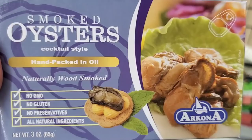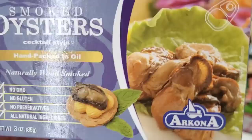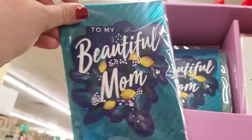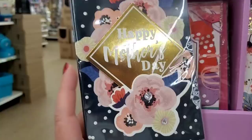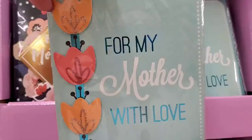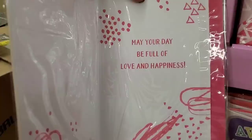This one says 'Hello Weekend' and this one has succulents. Get this — cocktail-style smoked oysters, hand-packed in oil, non-GMO, no gluten, no preservatives, all natural ingredients by Arcona. Wow! These Voila cards are actually outstanding: 'To My Beautiful Mom' with lemons — so pretty — happy Mother's Day 'Just for You' with an orchid. That one is gorgeous. 'Happy Mother's Day' with a beautiful print, 'For My Mother With Love' — the color is outstanding.